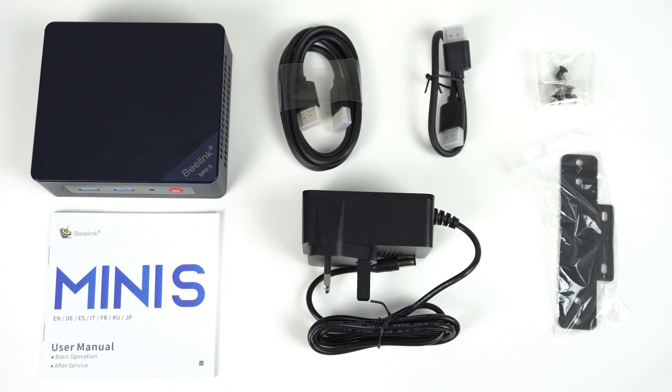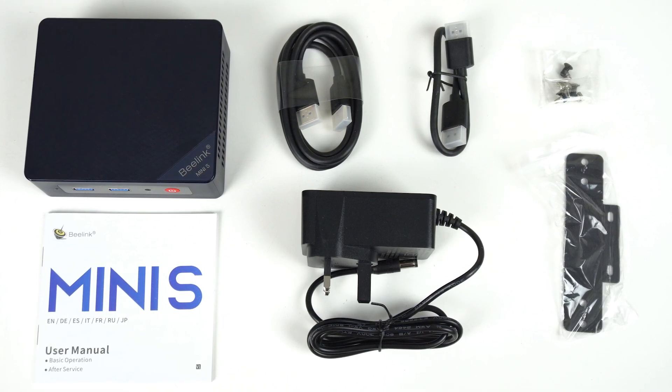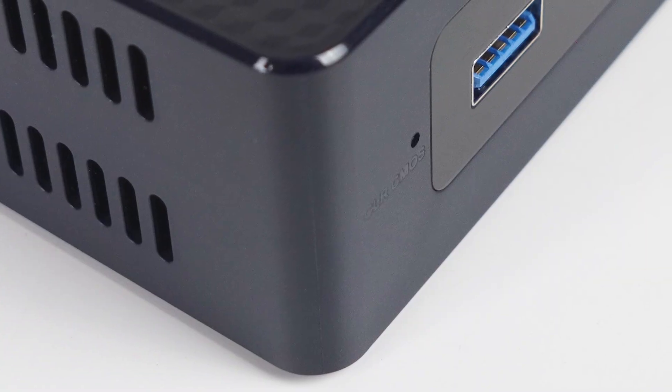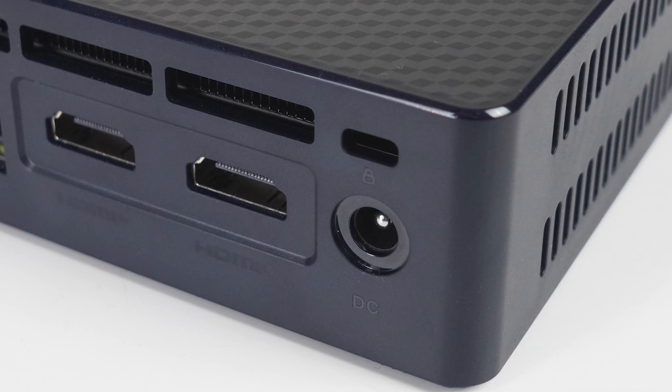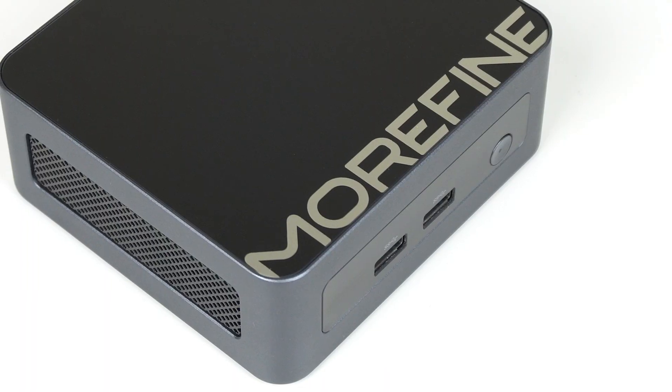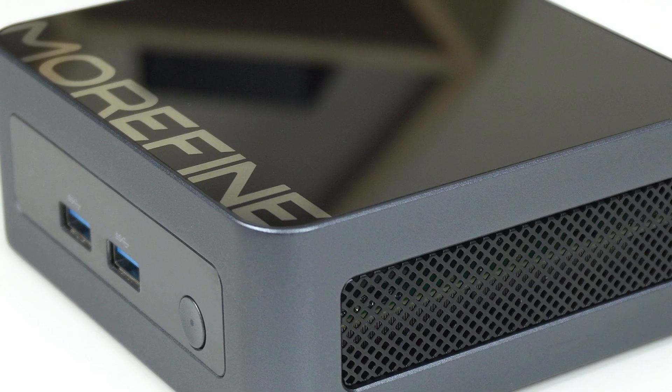In the box, you'll find an AC adapter, long and short HDMI cable, a monitor mount, screws, and a color manual. The unit itself is a simple plastic box. Build quality is good and it doesn't creak or flex, but the plastic looks and feels kind of lower grade. Compared to the Morphine M9 with its metal case, it really is a big difference — for those of us that care about such things.